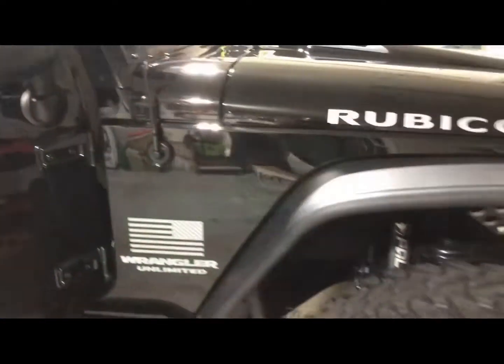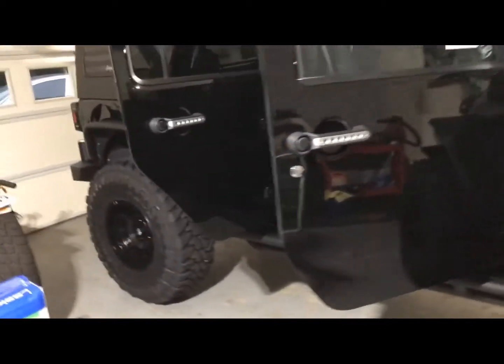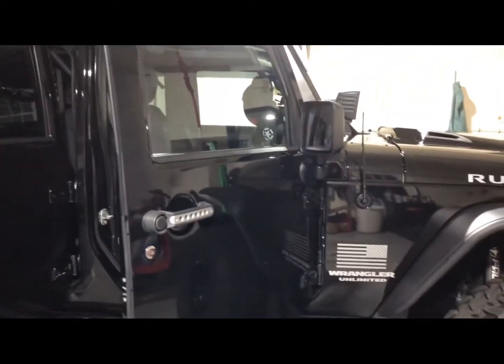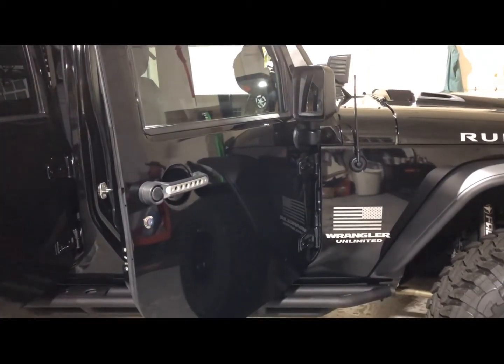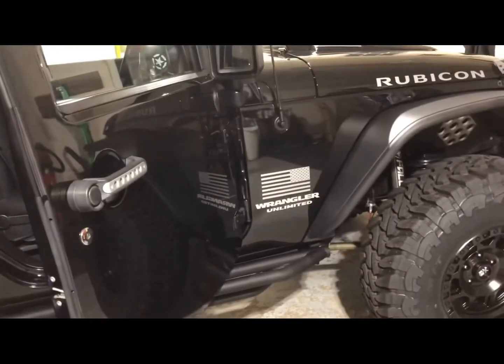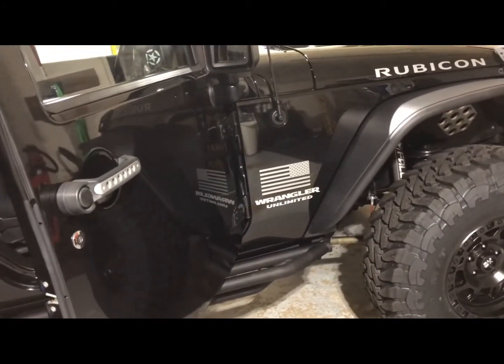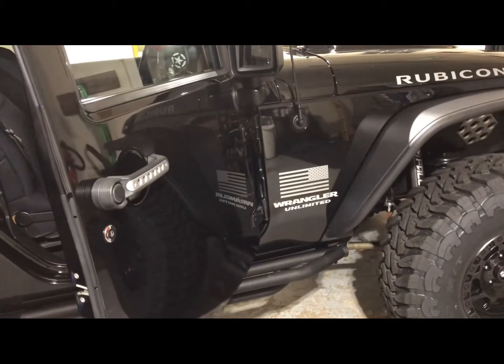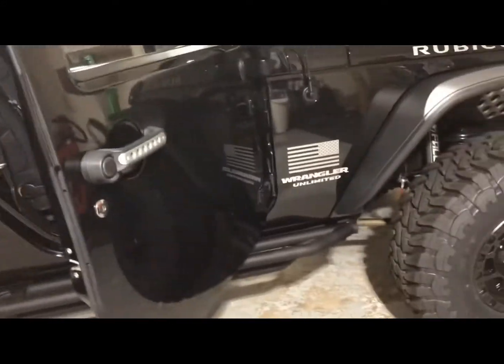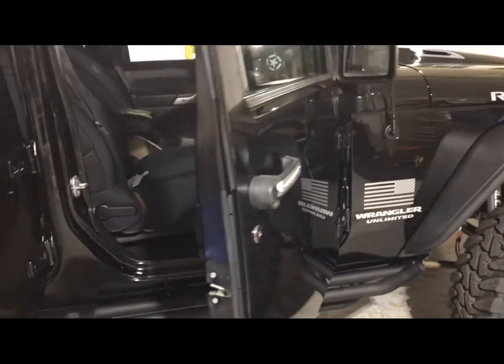This is my 2013 JKU. I'm going to go through the areas of responsibility. What I do is I do this twice a year. You can use a lot of different products to complete this task — I'll leave that up to you, I'm not going to push a specific product.